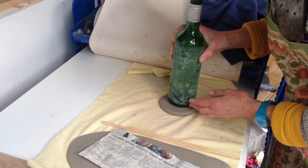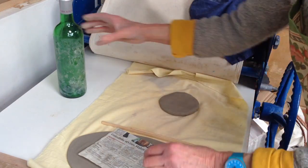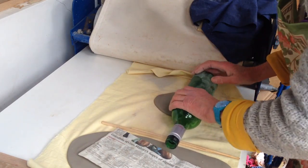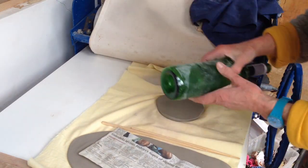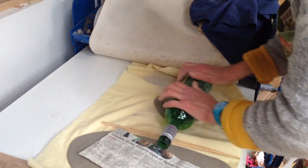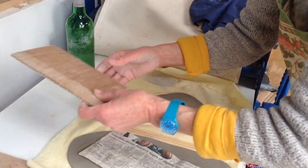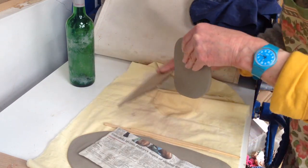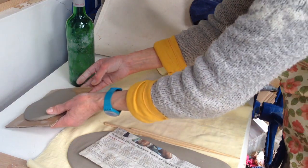The base piece has got to be big enough to take the bottle with clay around it — a bit bigger than that. It's about the same thickness as the piece that's going to go around to make the cylinder. I've got some cardboard to put that on; if you don't have a wooden board, cardboard will do. You just have to remember it's not very strong when you pick the whole thing up.